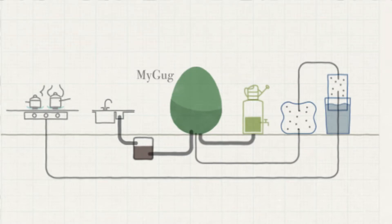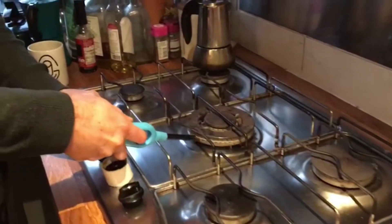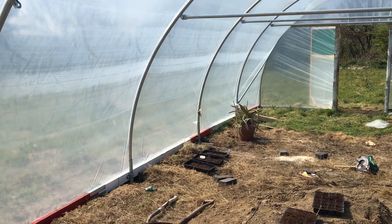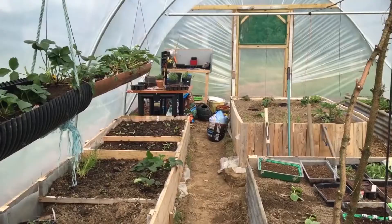Hello there, welcome to the MyGoog channel, all about micro-scale anaerobic digestion. In previous videos I showed how we converted our food waste into biogas and liquid bio-fertilizer, and in previous videos we also showed a polytunnel that we were setting up to start growing our own vegetables.